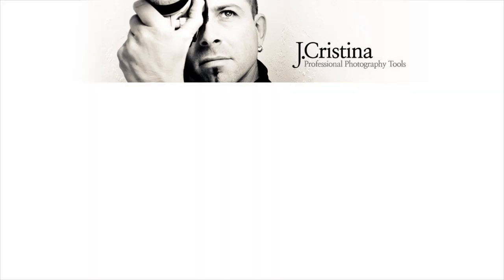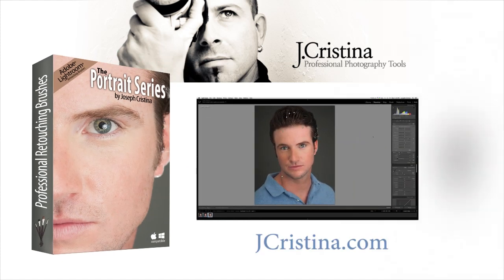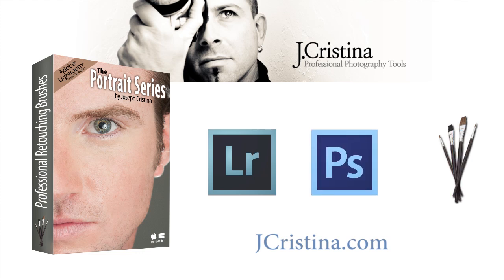Hey guys, this is Joseph Christina. I just want to thank you for purchasing the Portrait Series Professional Retouching Brushes for Lightroom. I've been developing these brushes for probably a year or two now, and they're the actual brushes that I use in studio for doing professional portrait work. I used to go from Lightroom over to Photoshop and back — very time-consuming, and we know time is money. So I developed these brushes so I can just stay in Lightroom and do all my portrait retouching without ever having to leave. It really has saved a lot of time.